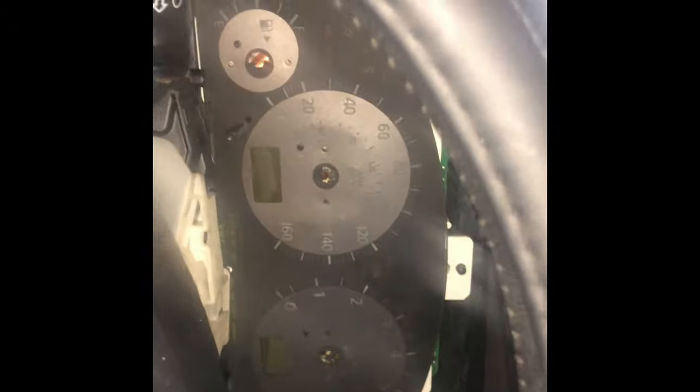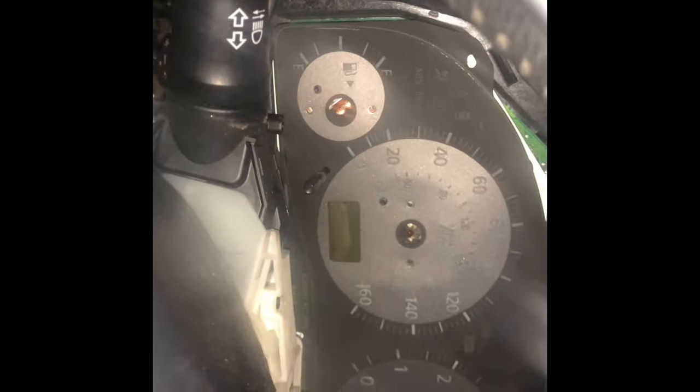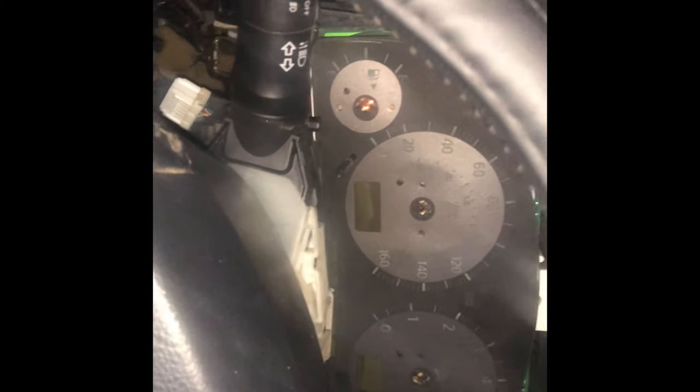Alright guys, so it is nighttime. I'm in the G35, I got the cluster face back on, got the LED lights in, and I sanded down as much as I could. One of the needles I just painted blue with some dry erase marker. I was only able to get that far - as you guys can see it's a little bit pink still. But this is just to test it out, just to see how it's going to look on there. Like I said, this is all experimental, so let's go ahead and see how the gauge cluster looks.